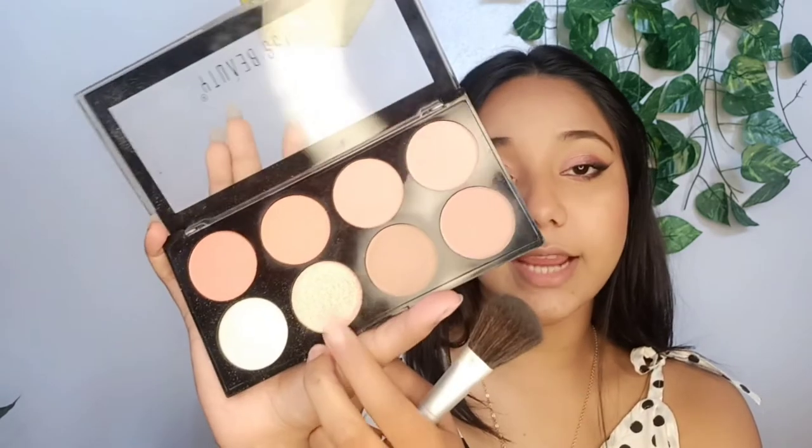For highlighter, I'll be using the same Swiss Beauty Blush Palette — I'll be using this highlighting shade. It's a very beautiful peach shimmer shade, which is very much suitable for dewy makeup. It is also very appropriate for everyday makeup looks as well, because it is not that chunky like other highlighters. I quite like this one.